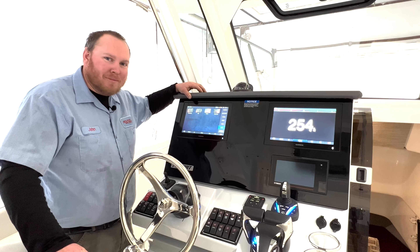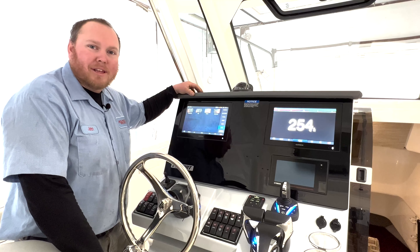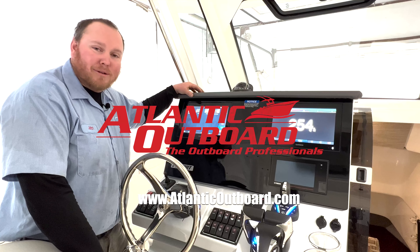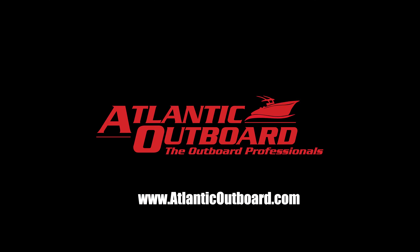That sums up our basic electronics training for Garmin Marine on our Pursuit 328 here. Thanks for visiting us. You can visit us at AtlanticOutboard.com and subscribe to our YouTube channel. Thank you very much, have a great day.